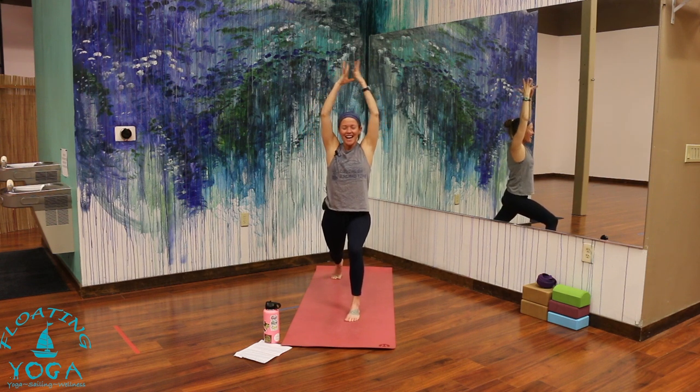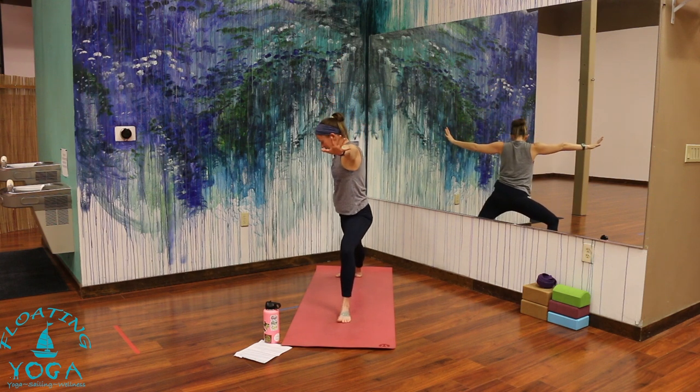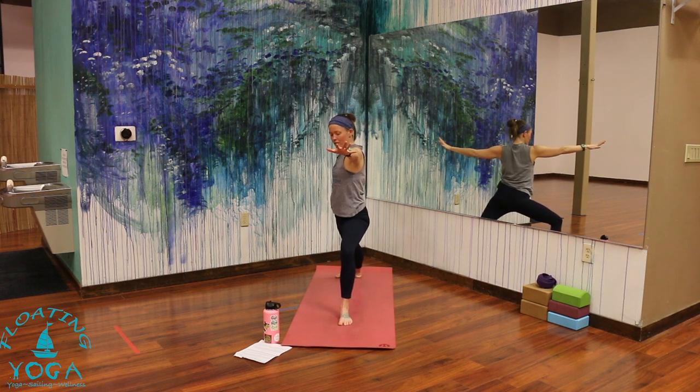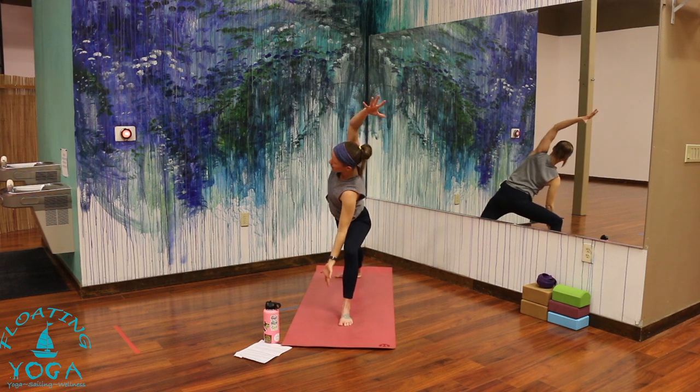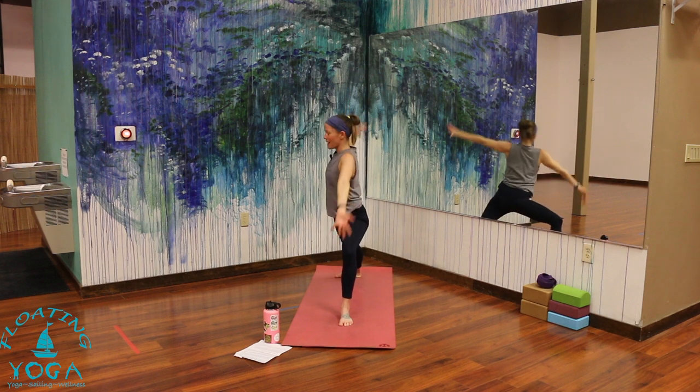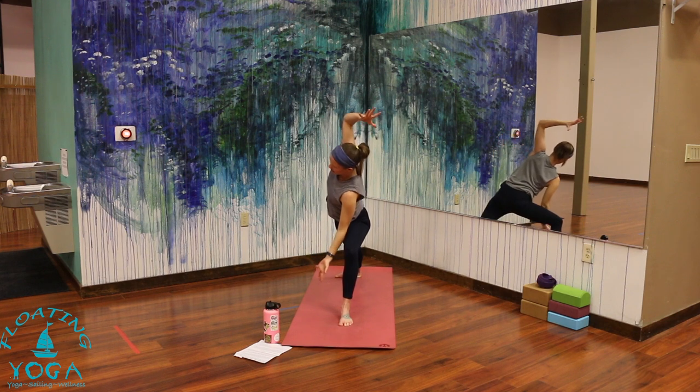Inhale, arms to the sky. Exhale, warrior two — open to the side. We're going to keep our bottom half the same as we flow here. Take a moment to find and set up a nice, strong, stable foundation. I like front heel in line with my back arch. Make sure you can see your front big toe. Press down through your legs. Then we'll take a little dancing warrior — inhale to reverse warrior, maybe without resting your hands. Exhale to side angle, same thing, just a little hover. Twice more — inhale, reach it up and back, use your core strength. Exhale, reach it forward and down.